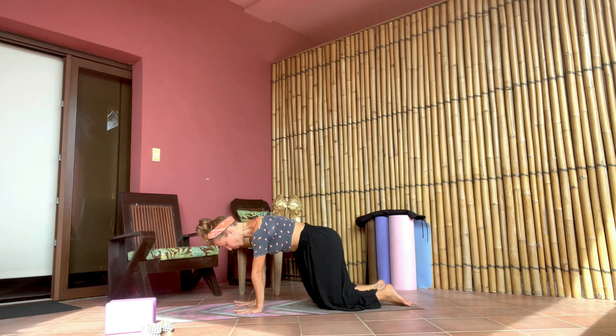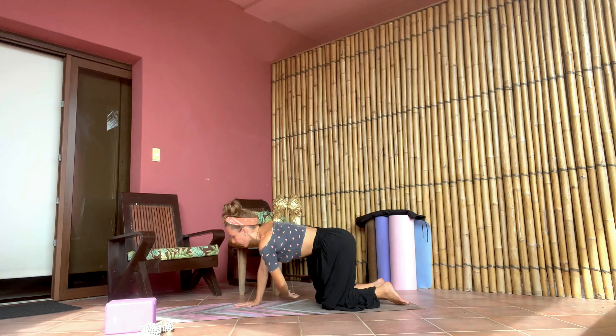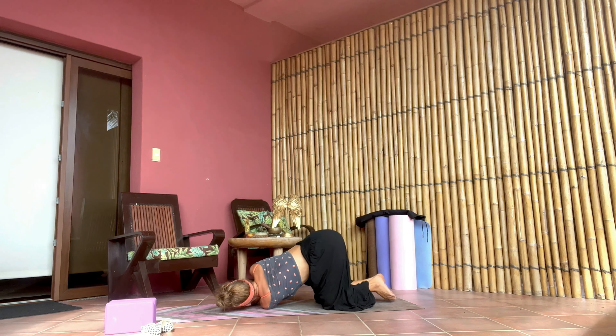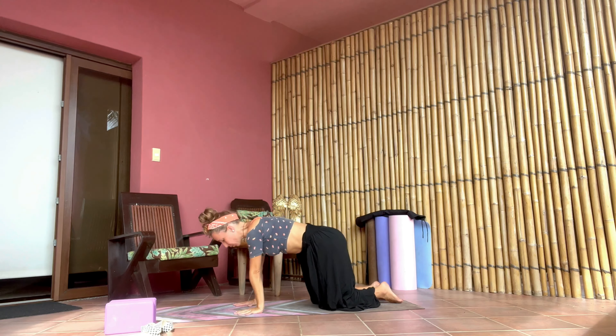Switching sides — when you are ready, inhaling left arm up to the ceiling and exhaling, bring that left hand all the way underneath the right armpit, threading the needle. Left side of the cheekbone comes on the mat, right arm extended towards the front of the mat. Feel free to do the bind, trying to reach for your opposite side of the rib cage or your inner thigh — any variation that works for you. Breathing always, support the practice all the time. When you are ready, bring your right hand back at the top of the mat and slowly lift yourself up on the next inhale, extending left arm all the way up to the ceiling, and exhaling left arm all the way back to tabletop.